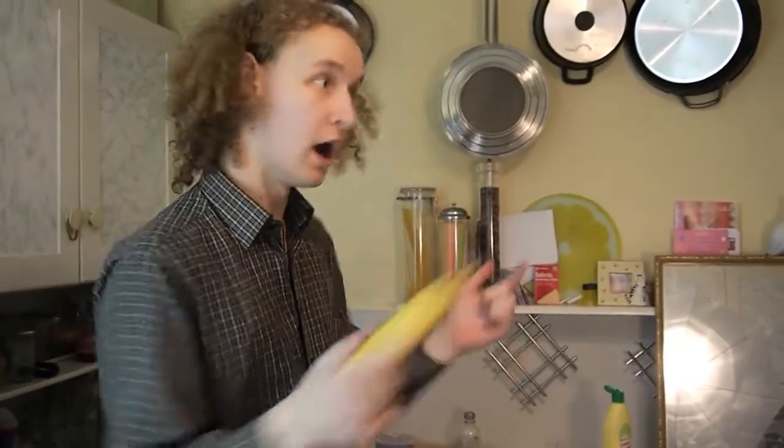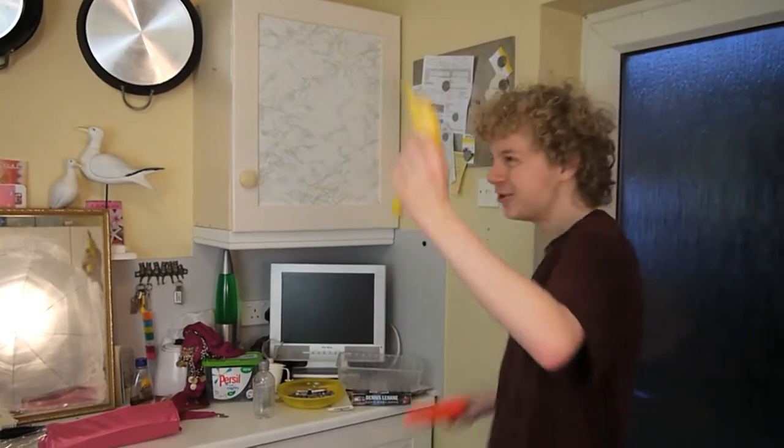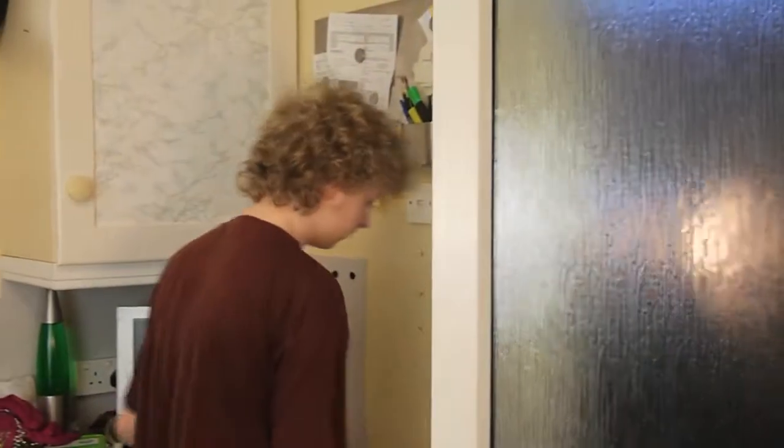I've had enough of this. Just leave me in peace. I'm taking this with me and I'm going. Fine! Just go! Whoa! Sorry about that. Now we're going to look at how to make a banana custard using just a banana. Damn it!